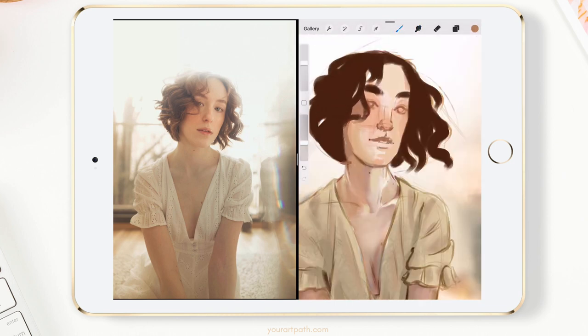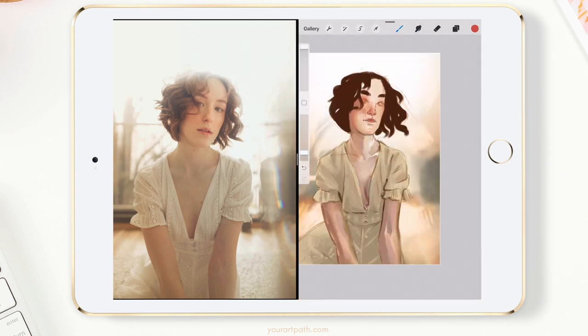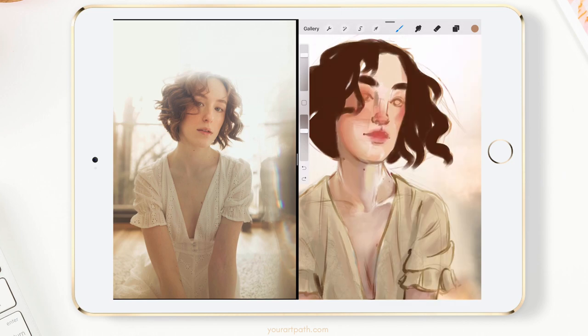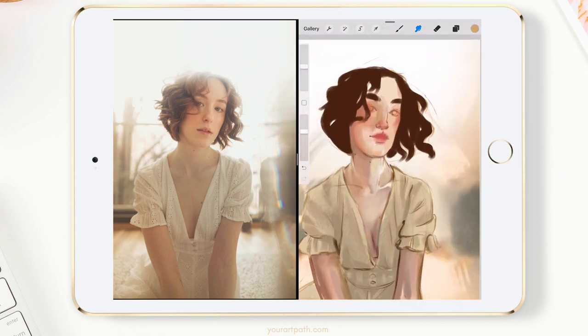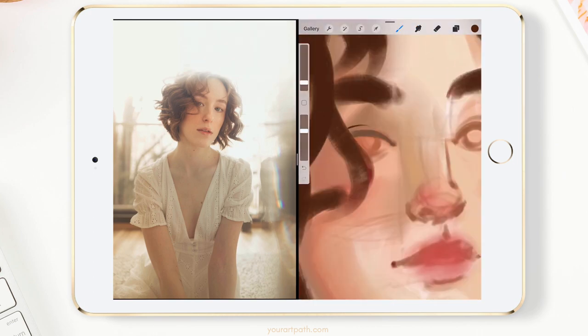The next part of my process is to focus on the most important part of the painting — in this case, it's her face. I play around with different color variations, making sure to add some red to her nose, lips and cheeks. If there were ears in this painting I would also add some red in there, while also blocking in the shadows to make her face feel more three-dimensional.